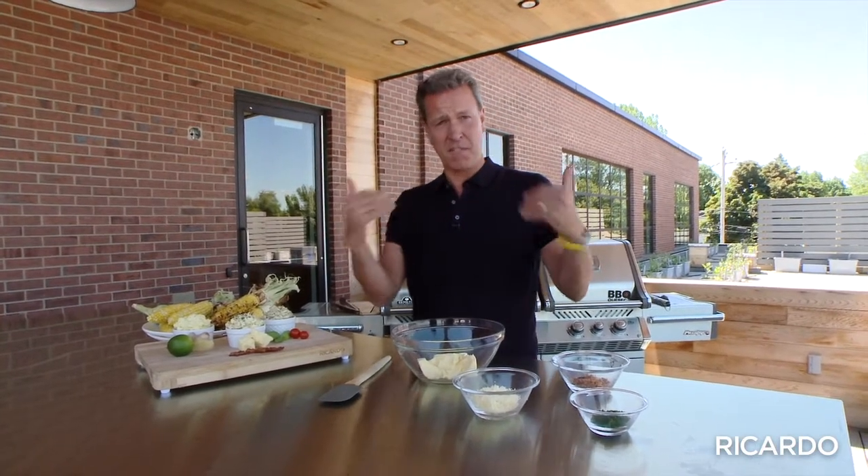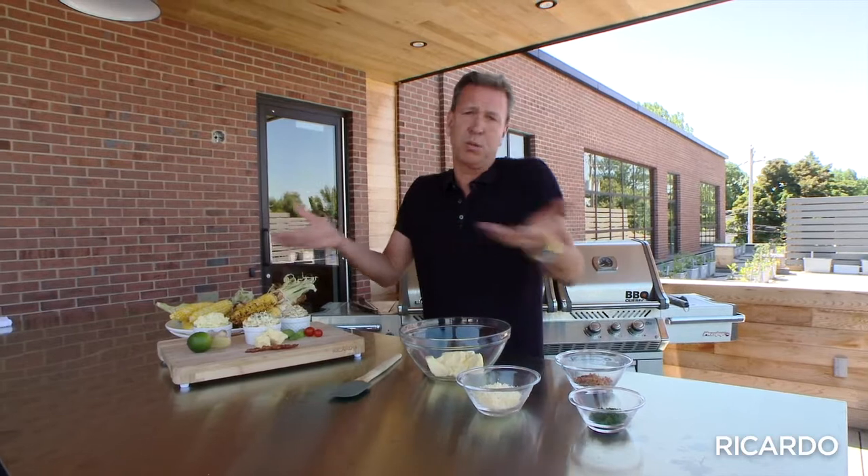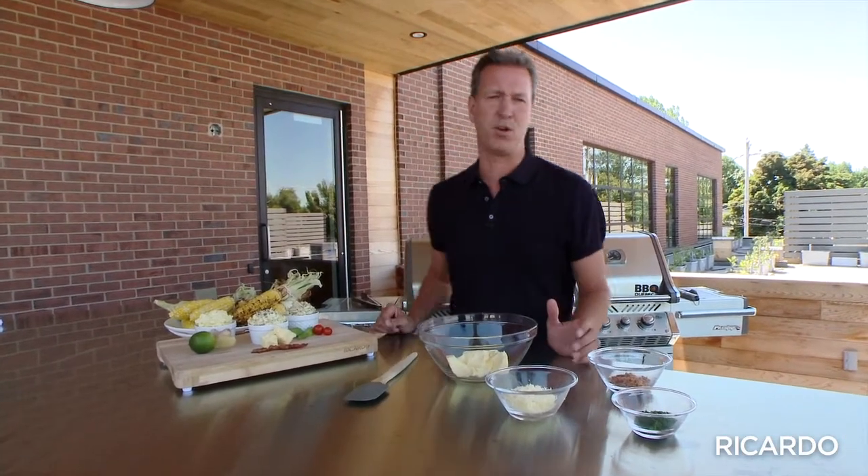If there's a moment I'm waiting for, every beginning of summer is the corn season. I love corn on a cob. And for years, in my family, we always add them with just butter and salt. But now I discovered flavored butters.